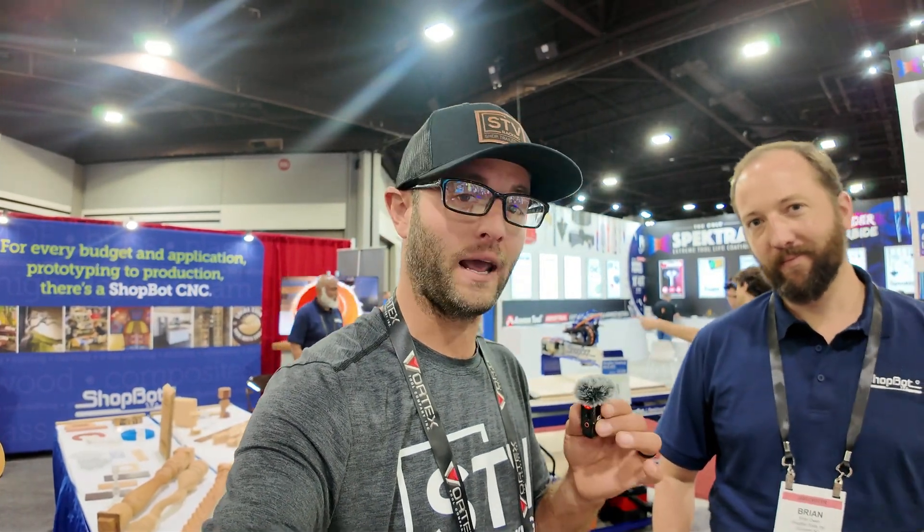We're live here at the IWF 2024 in Atlanta, Georgia. I'm in the ShopBot booth with Brian, and I'm going to hand Brian the mic and we're going to cruise around the booth. We're going to talk about some new exciting things that ShopBot has going on.